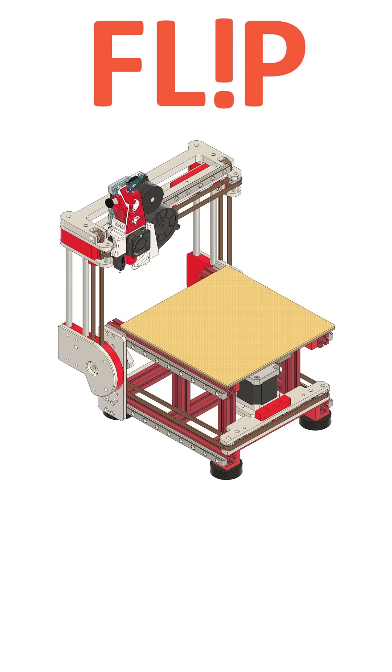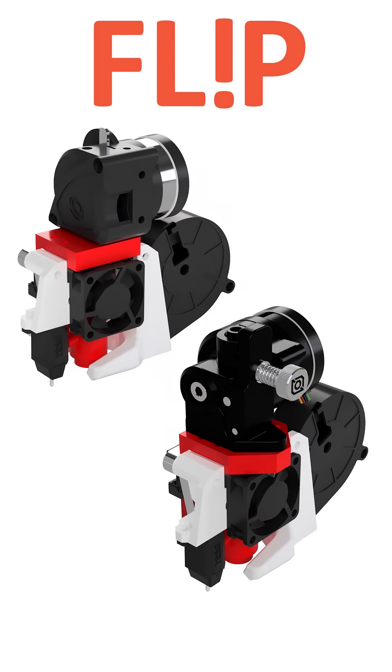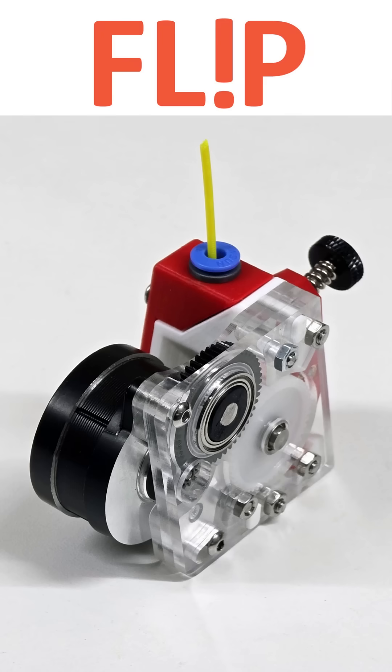I have also increased the X and Y build volume to 170mm on each axis. I will be looking at various toolhead options for this printer. However, this custom extruder with a transverse motor to reduce depth is an interesting by-product of the current design.